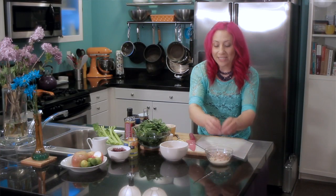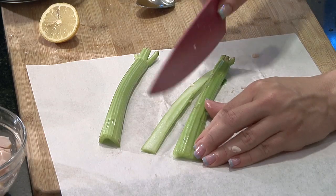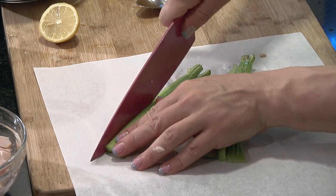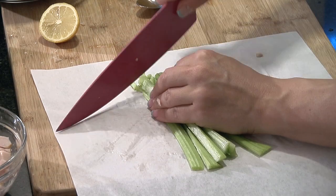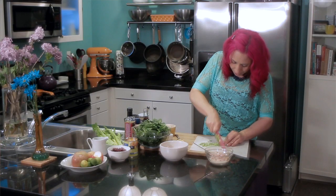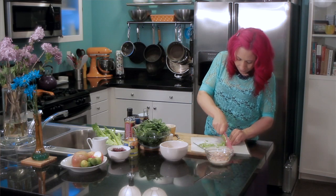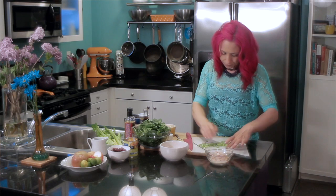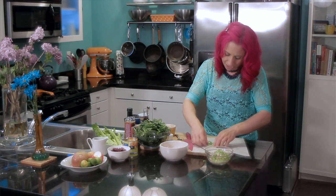In my diced chicken salad I'm gonna add some fresh celery. I really love the crunchy bite that fresh celery gives to your salad. I'm gonna chop it up into little pieces and then add that to my chicken mixture.